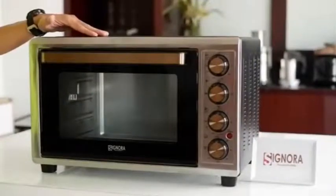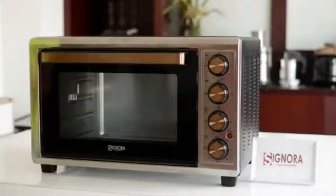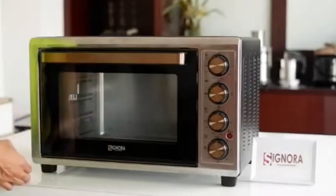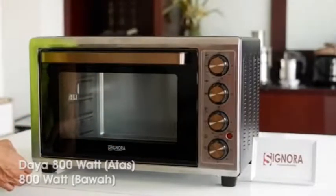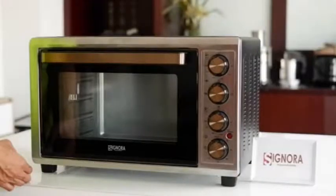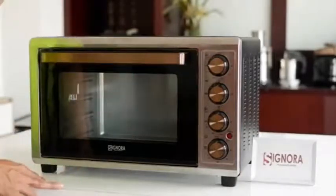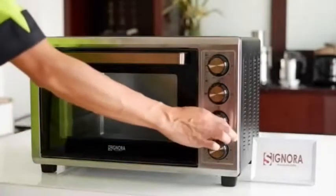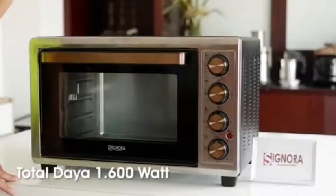Oven ini memiliki kapasitas volume sebesar 45 liter. Untuk oven ini mempunyai daya listrik 800 Watt di masing-masing apinya. Jadi kalau kita menggunakan dengan api atas 800 Watt dan api bawah juga 800 Watt, maka total watt yang akan dipakai adalah sebesar 1600 Watt.